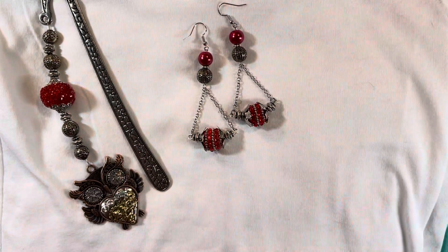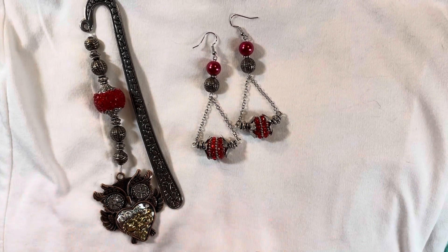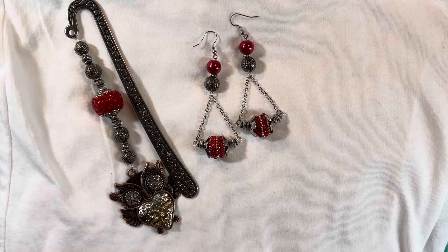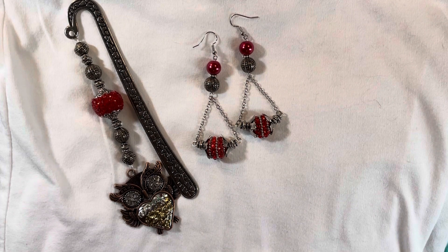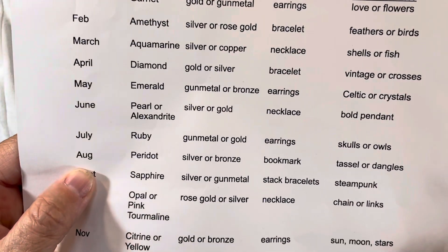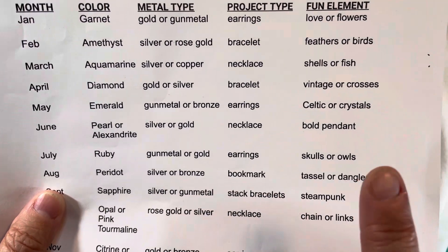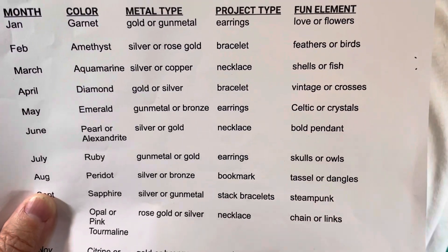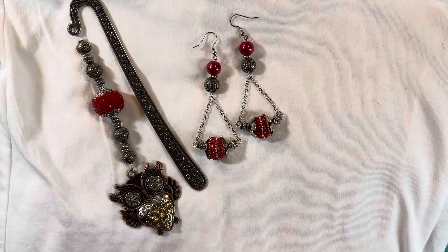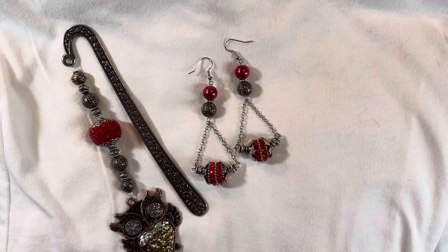Those are my projects for July using the color ruby. The August project type is bookmarks, which I love making, so that'll be no problem. For anyone who wants to participate next month, use the hashtag Pirate Pretties Jewelry Challenge. For August, the color is peridot, metals are silver or bronze, the project type is bookmark, and the fun element is tassels or dangles — I love all of that, so it's going to be a fun month. Hopefully I'll get started early enough this time. Thank you so much for stopping by, hope you caught yesterday's videos, and I'll see you all in the next one!